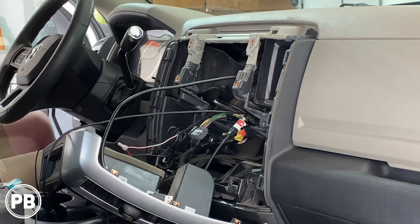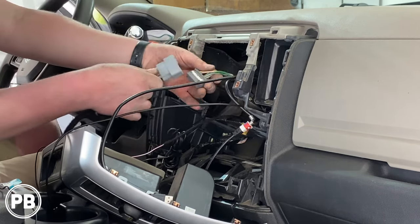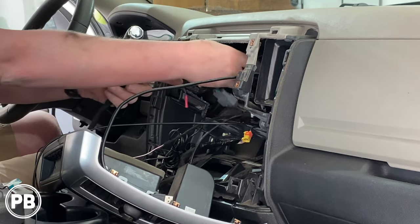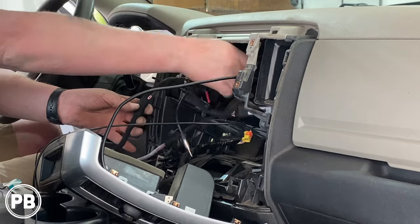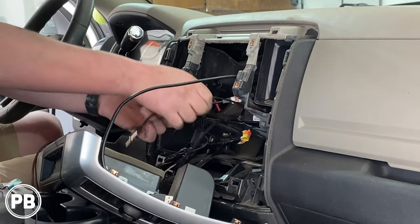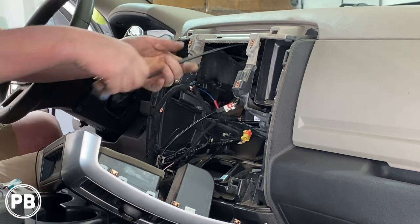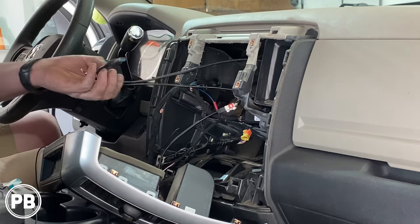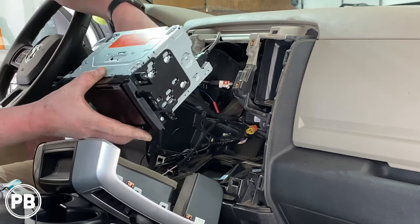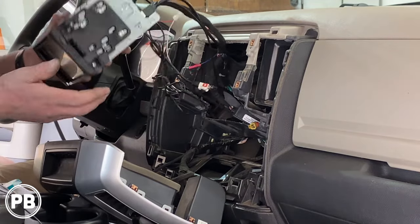Let's go ahead and make our connections. We'll grab our smart harness and connect that. We can tuck our brain box back in there. We've already connected our antenna adapter and we have our aux and USB — we fished it up into the dash. Let's start making those connections.